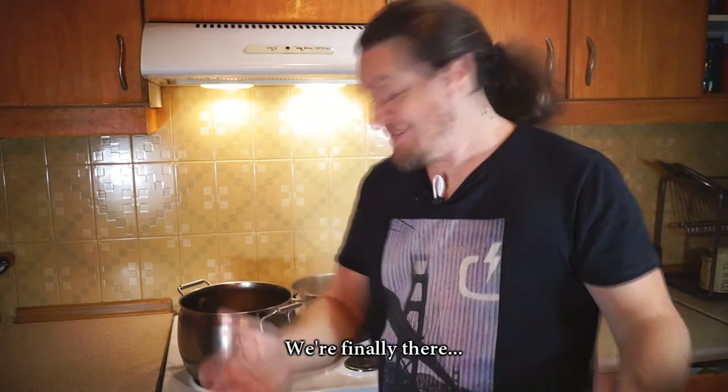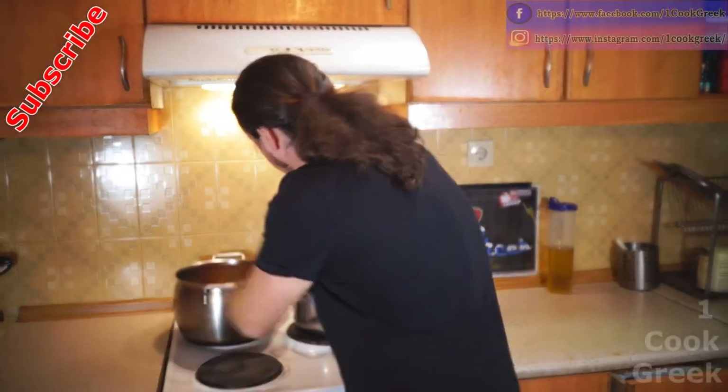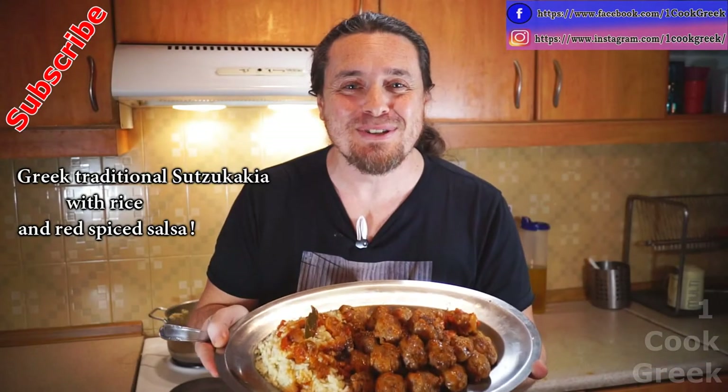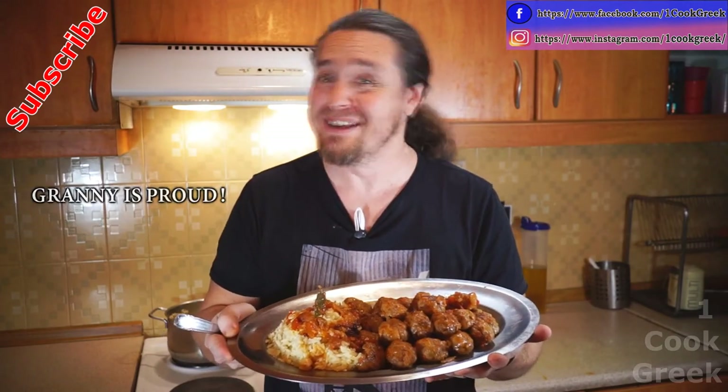We're finally there! Greek traditional sujukakia with rice and red spiced salsa — granny is proud!